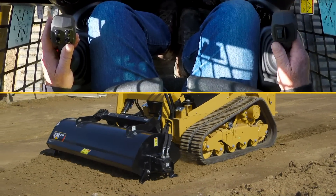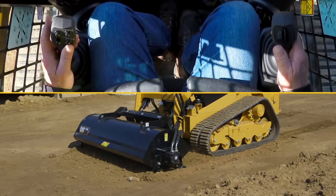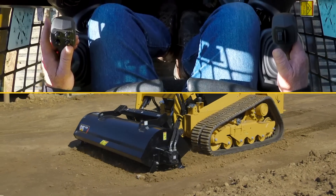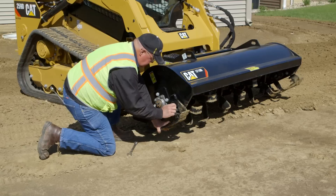We're drying up some soil that had been rained on prior to the day. As we move into that, we'll be taking about a two-inch pass with the adjustable shoes we have set at a two-inch level.